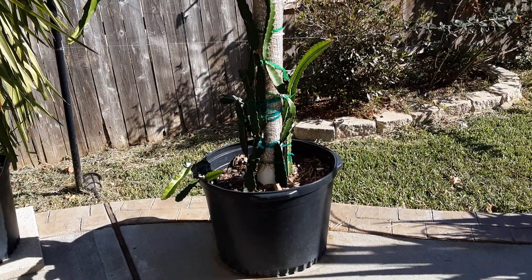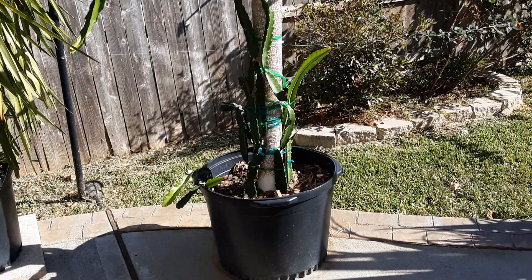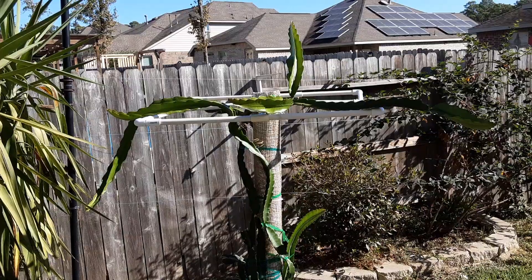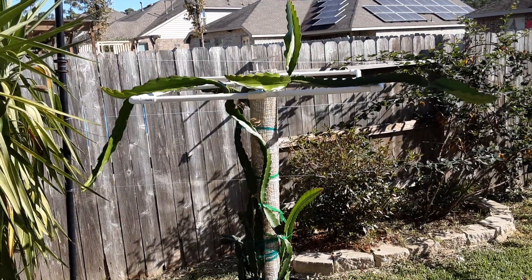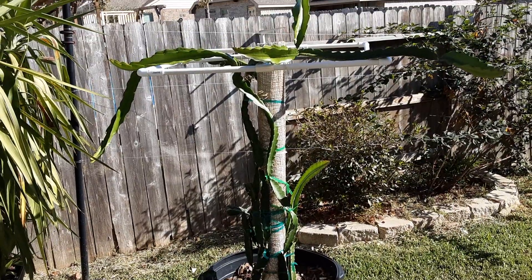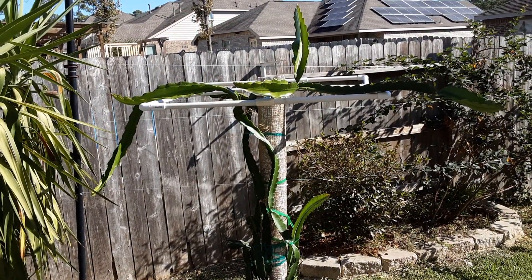Started out as an 8-inch transplant I bought from Home Depot. And in that short period of time from the middle of summer to now, being October, it's growing pretty good.